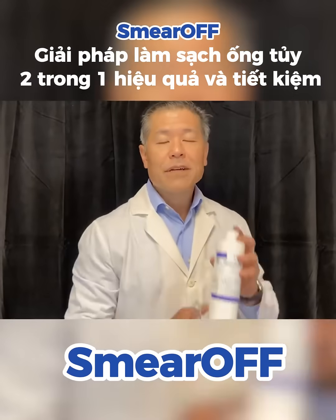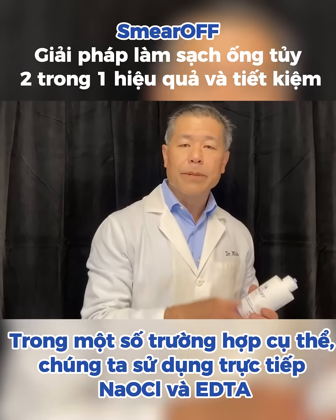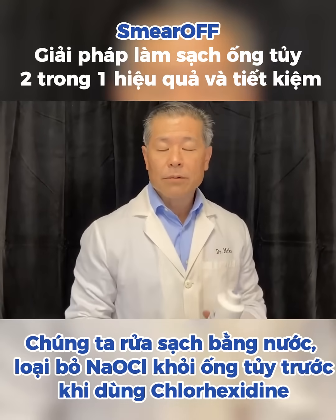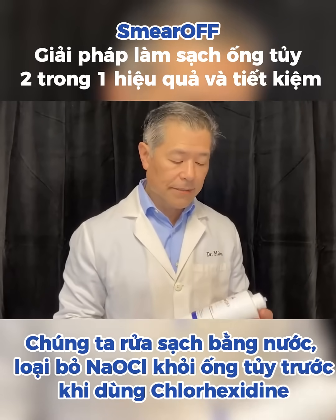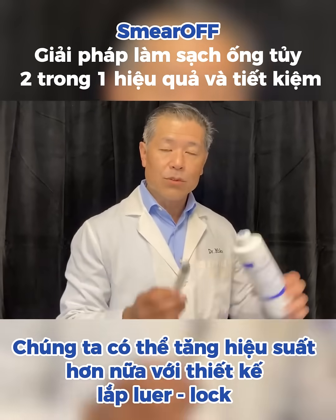In a typical situation, what we do is use a straight sodium hypochlorite, then use the EDTA, rinse with water — we have to remove the sodium hypochlorite from the canal before we apply the chlorhexidine. Well, what we're able to do now to increase the efficiency again is we've got the luer lock attachment.